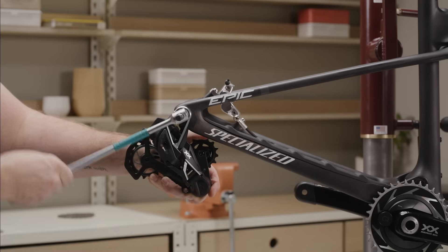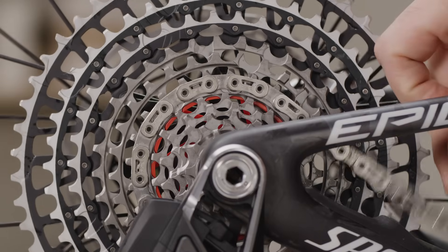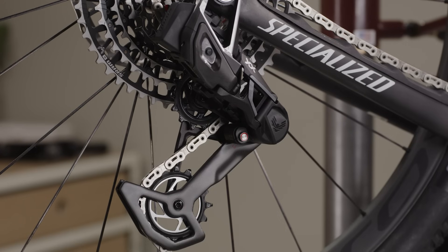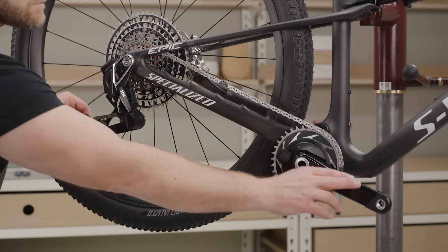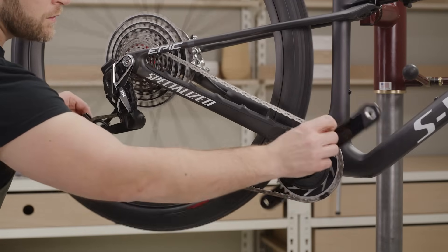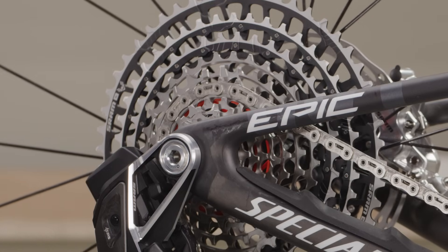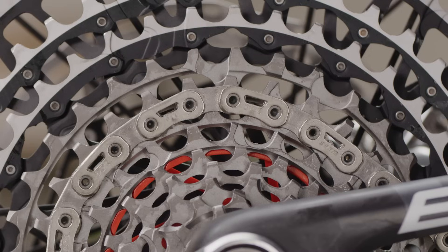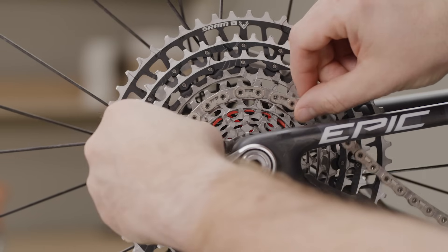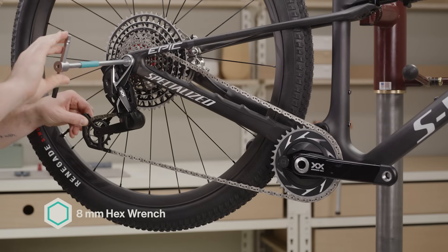Before proceeding, verify the completion of all steps in the prepare and hang the component sections, that the chain is properly engaged on the setup cog and chainring, the cage is locked in the setup position, and that the bicycle suspension is uncompressed at 0% sag unless otherwise instructed. Pull back on the lower cage of the transmission derailleur to remove slack from the chain. Continue to pull back while you rotate the crank forwards two rotations and confirm the chain stays on the setup cog. For bicycles using the 24-tooth setup cog, make sure the chain is fully seated on the X-Sync cassette cog profile with two full crank rotations. Adjust the chain as needed. Tighten the mount bolt while continuing to pull back on the lower cage of the derailleur.